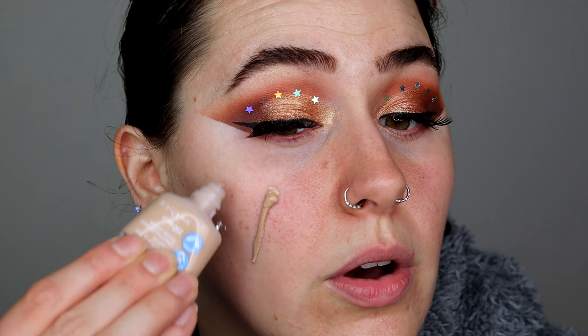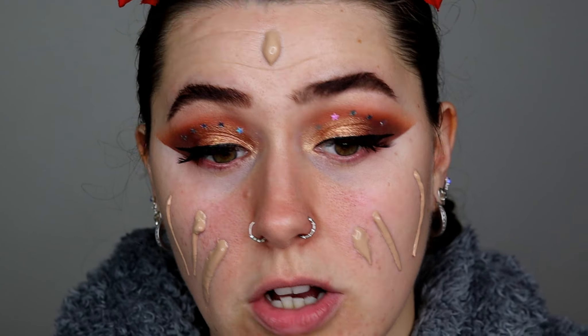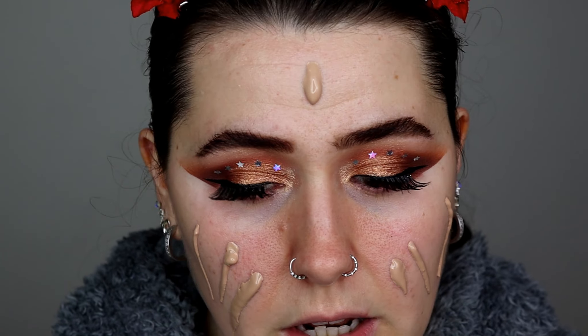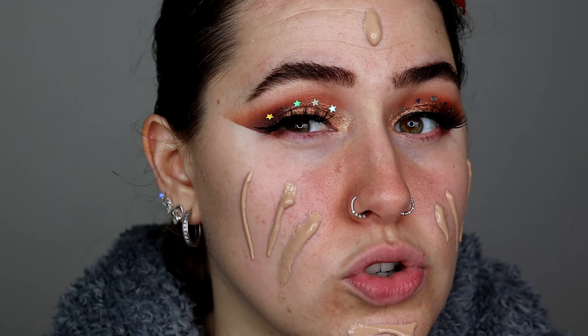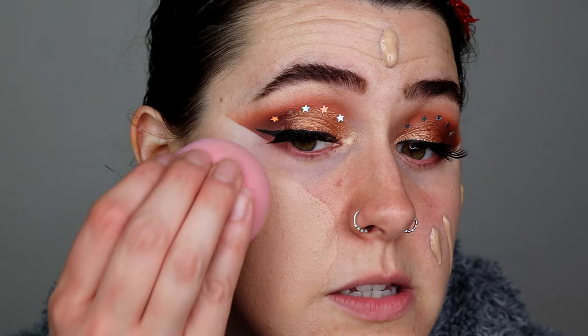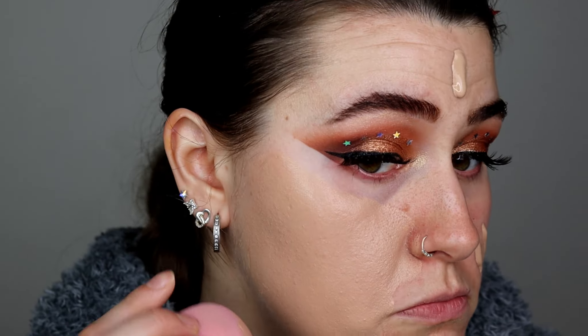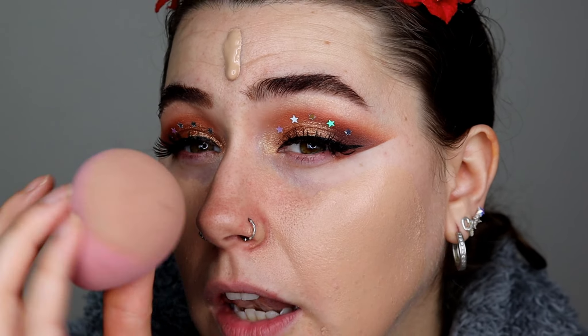I've already prepped my skin with an oil. I'm applying this amount — it might be a bit too much. I'm not sure about the color either, it might be slightly dark. Let me blend it out with a sponge. For a skin tint that's a very good coverage, and it's not a bad shade match — just the tiniest bit too dark.